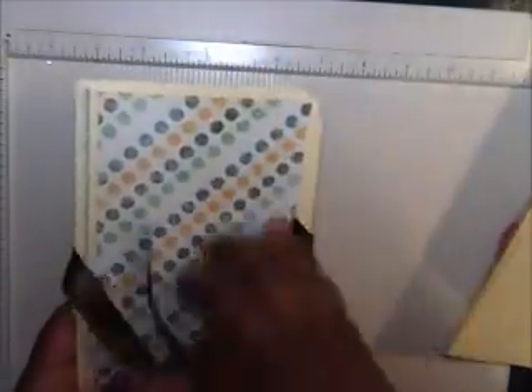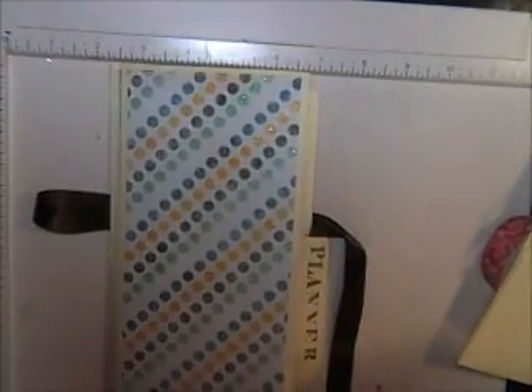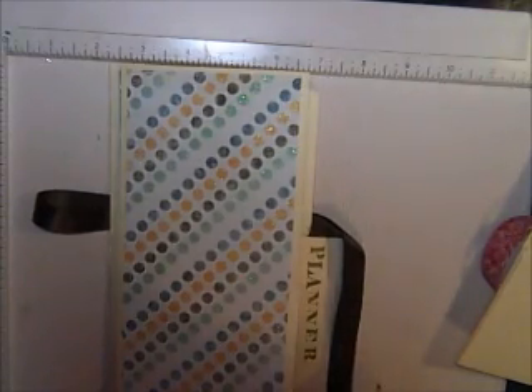Here is the finished product again — and of course I have my little bowl. It's so quick and easy. Thank you for coming to another episode of Friday Favorites. Have an awesome day, bye!